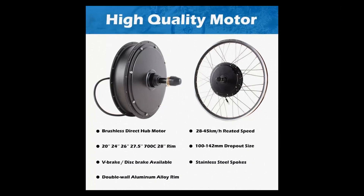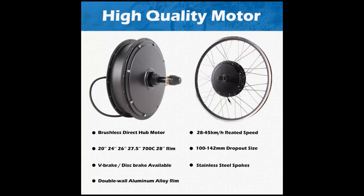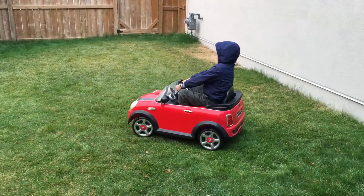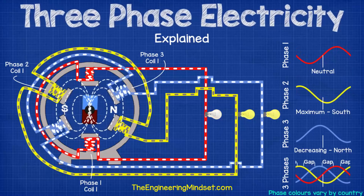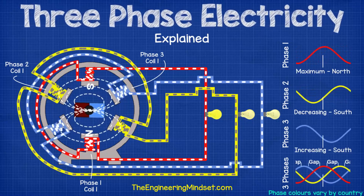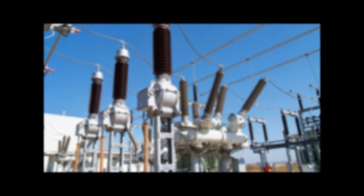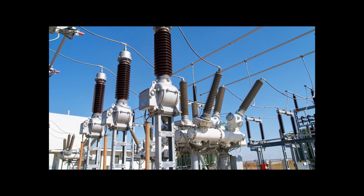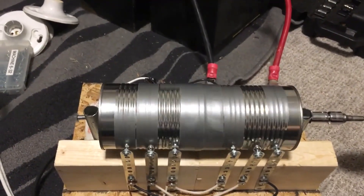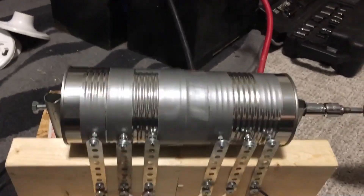I quickly discovered that this e-bike hub motor was a brushless three-phase motor, meaning you can't just hook up a battery to it like one of my kids' toy cars and make it turn. You need to supply it with three sinusoidal power inputs that are out of phase by 120 degrees. So I got some cans and some duct tape and devised a contraption that converts power from car batteries into three-phase square waves.